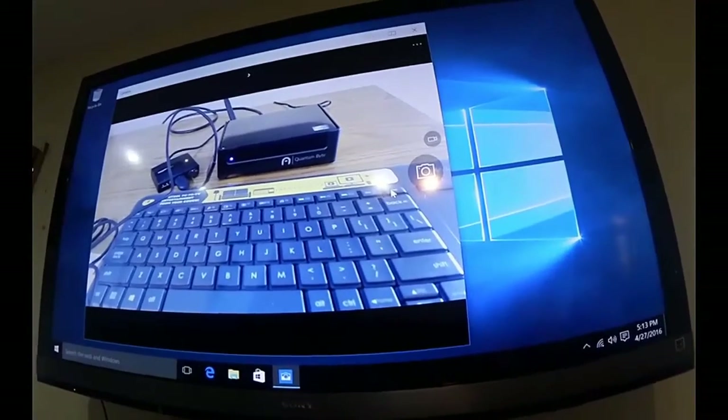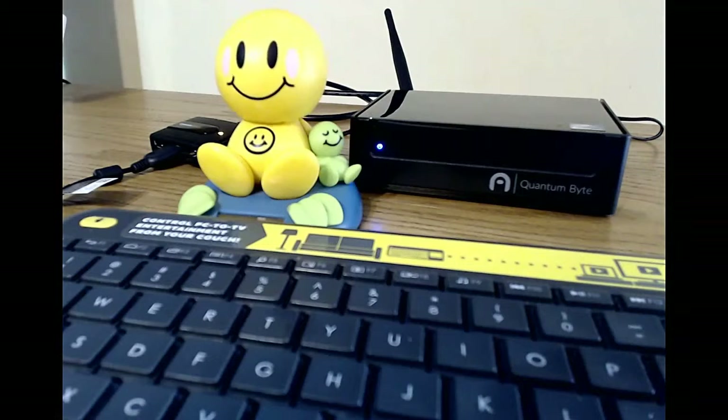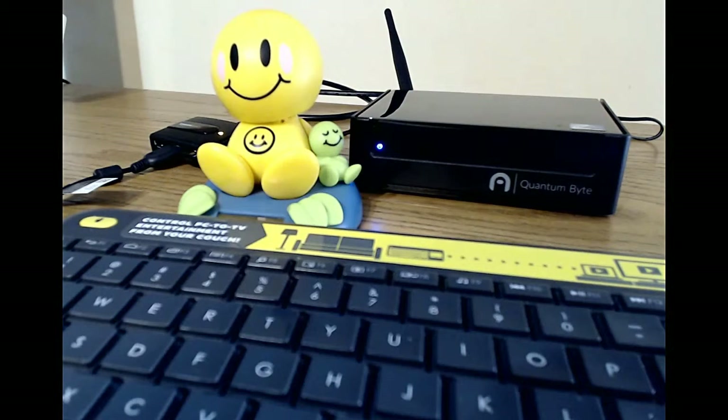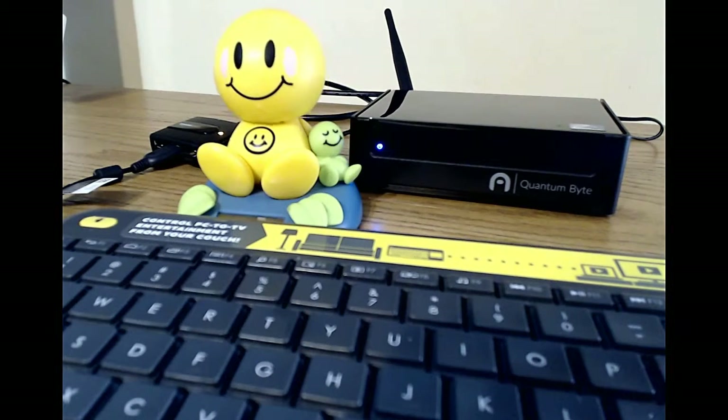It's a great webcam. You can use it for high definition video chats — it has full HD 1080p recording, stereo audio, and a full HD glass lens. It's really great for live streaming, YouTube videos, or any type of webcasting. You might want to check out this bundle: the Quantum Byte mini PC, the Logitech 920, and the keyboard. It's a great bundle — very easy and portable to take along with you.